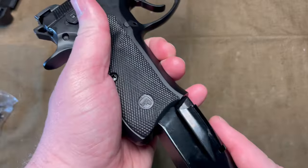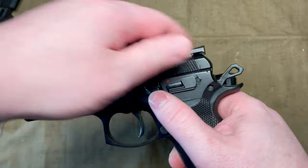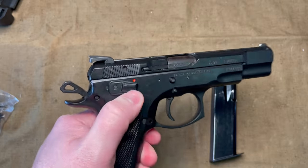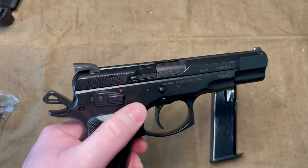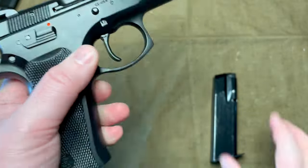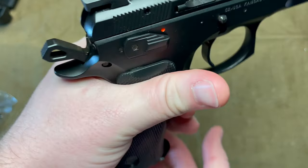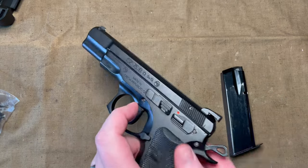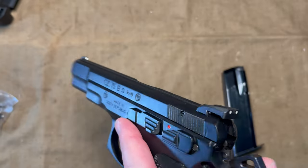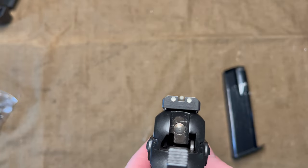Other than that, it's pretty standard — standard magazine release, standard slide stop. The only ambidextrous controls are the safety or decocker, but being a left-hander, I'm pretty well used to running the slide stop and the magazine release with my left hand, so that's really not an issue.